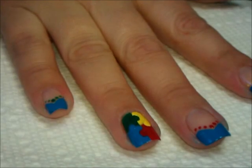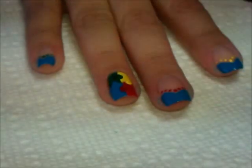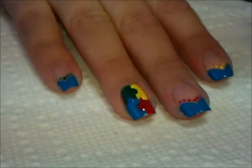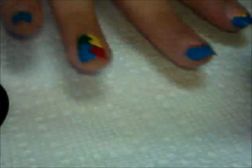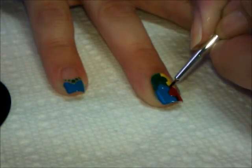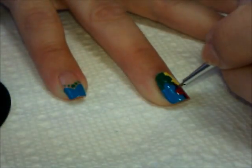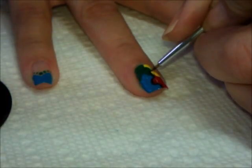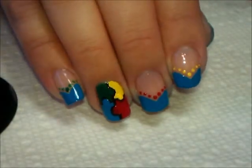Now what we're going to do is take either a black lining polish or regular black polish with a very small tipped brush. Using this and dipping into that black polish, I'm going to go along the line of the edges of those puzzle pieces. So here it is.